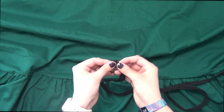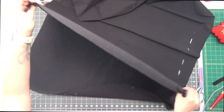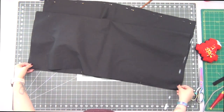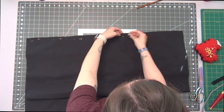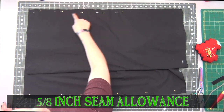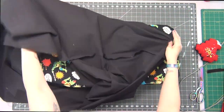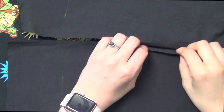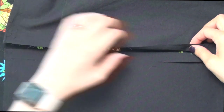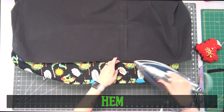Moving on to the petticoat pieces, I'm going to lay these two pieces right sides together, match the edges, and pin them together. On one side I'm going to stop right at the dots that are marked. Sew this together at a 5/8 inch seam allowance, sewing only up to the dots on that one side. Iron open these seams. At that top open edge, continue to iron down that 5/8 inch seam allowance on both sides. Hem up the bottom edge folding it twice.